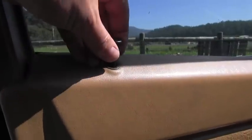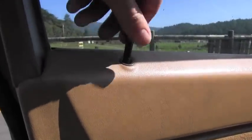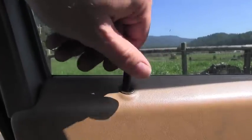I will start with removing this locking knob. You just turn it counterclockwise to remove it.